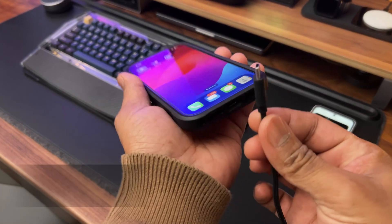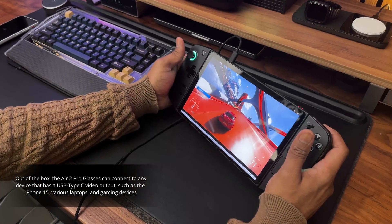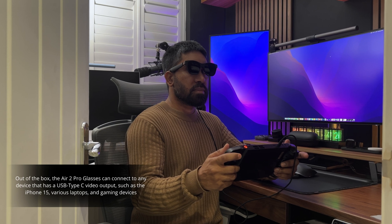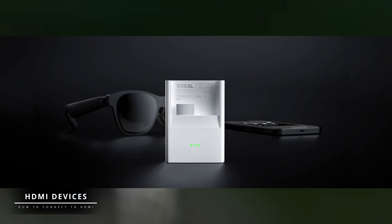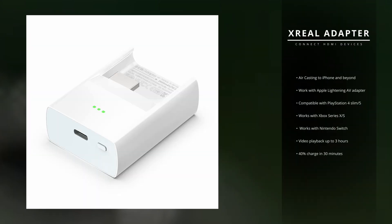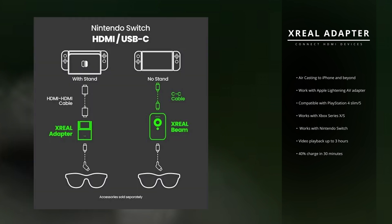The glasses connect via USB Type-C and work with a whole host of products, such as the iPhone 15, iPad, Android devices, Apple and Windows laptops, and gaming devices such as the Steam Deck. Out of the box, the Xreal Air 2 Pro glasses can connect to any device with a USB-C video out port. You can take this one step further with the Xreal adapter, sold separately, which provides Apple Lightning and HDMI ports, allowing you to connect to gaming devices such as the Nintendo Switch, Xbox Series S and X, and the PlayStation 5.